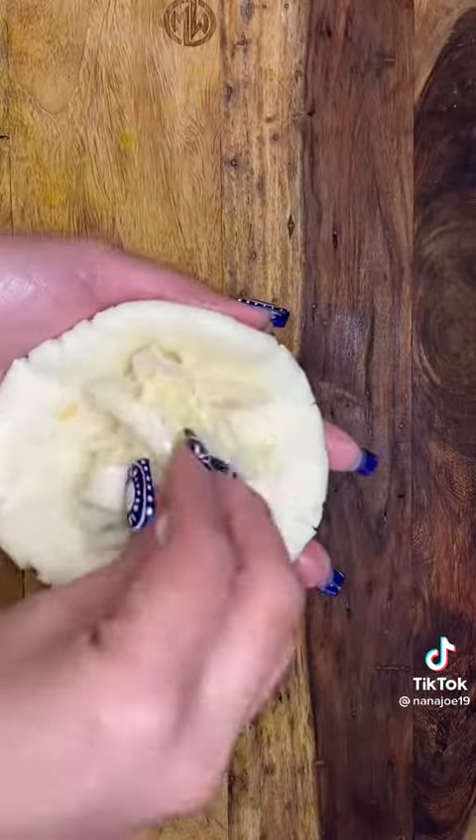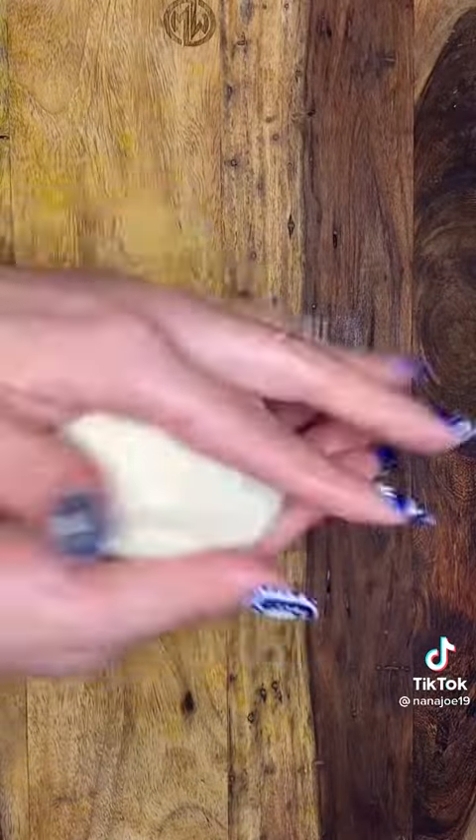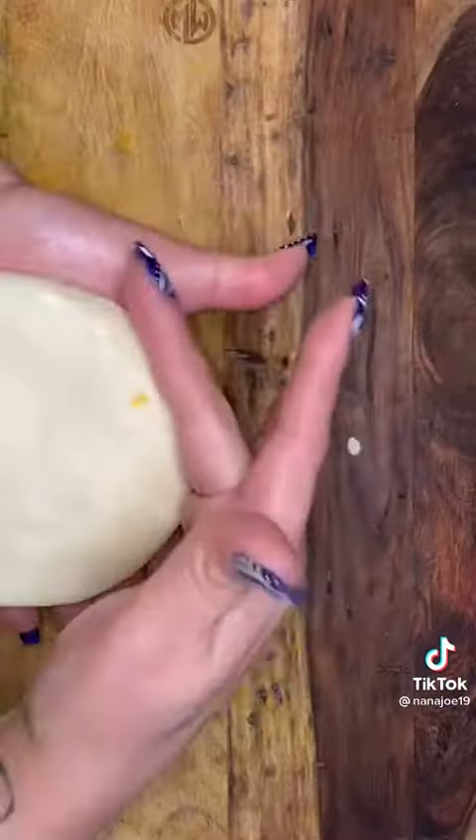Grab little balls of dough and form them into a disc. Then you add more cheese inside, close it up, and form it into another disc again. Smack it from hand to hand and then, using your fingers, make a perfect little disc.